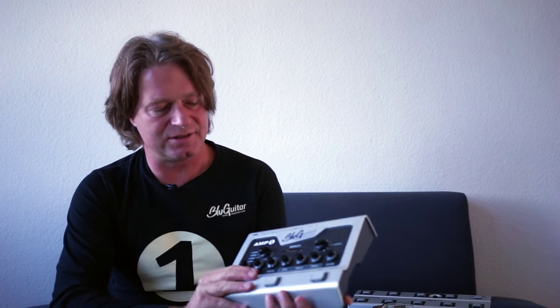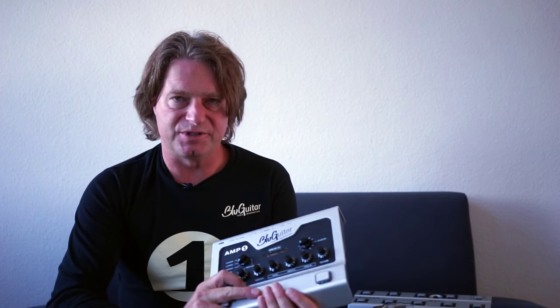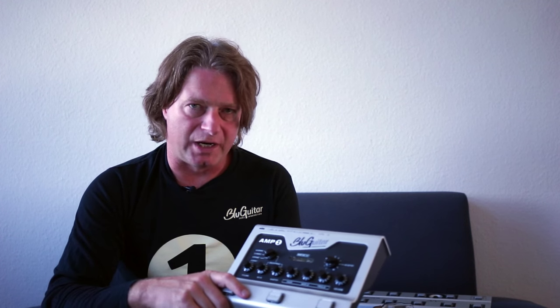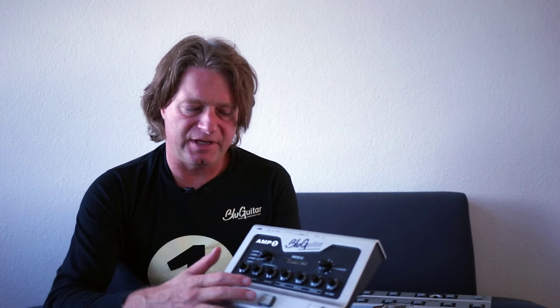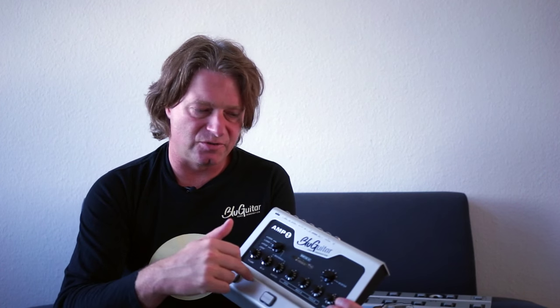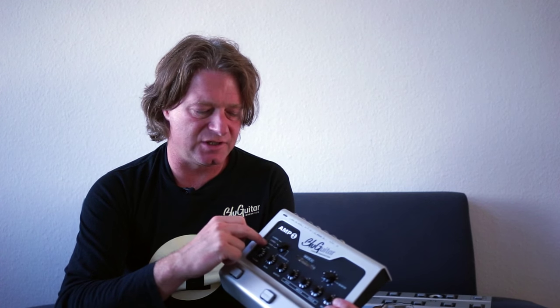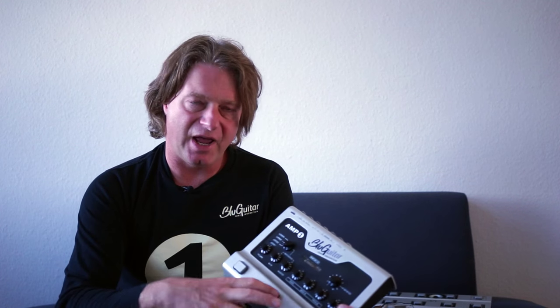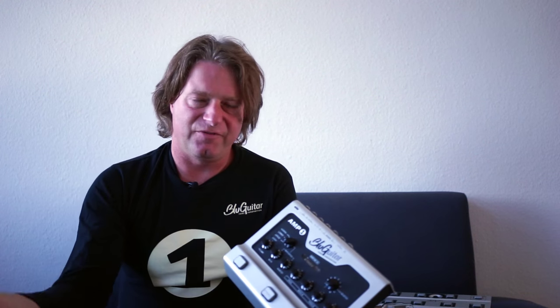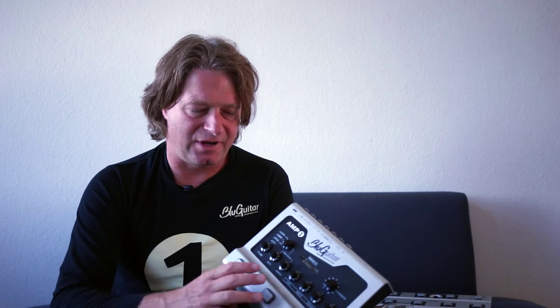Some people noticed there is a short and light delay with the boost switch. The reason for that is switching on the amp should be quiet, and the boost is pre all the stages, which also means pre the overdrive stages with a lot of gain. Any noise before these stages would be amplified many, many times — thousands of times.